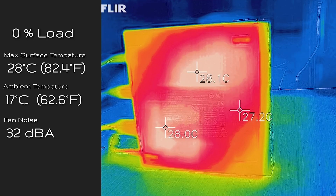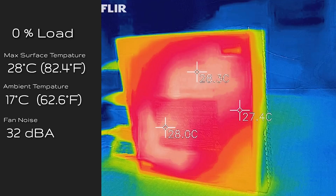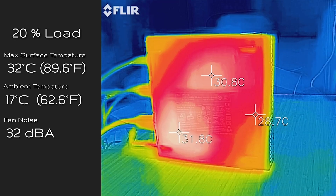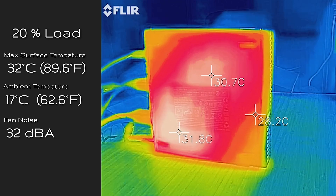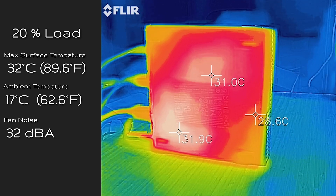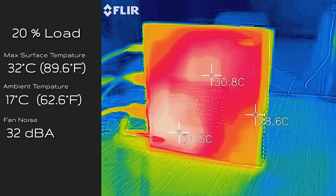At idle, the hottest area measured 28 degrees Celsius and fan noise was 32 decibels — practically silent. At 20% load, which covers tasks like office productivity, streaming, and browsing the web, the hottest area read 32 degrees Celsius and fan noise remained at 32 decibels.